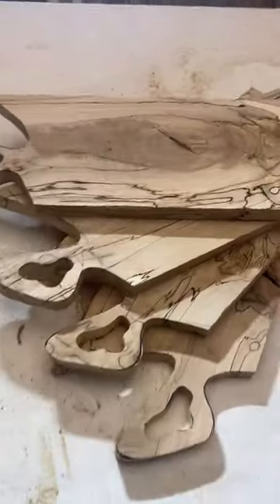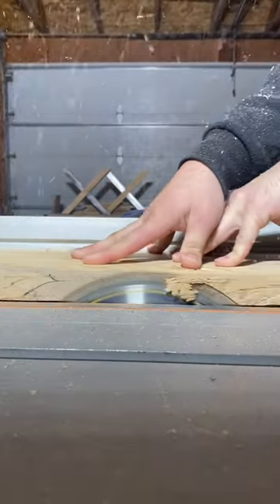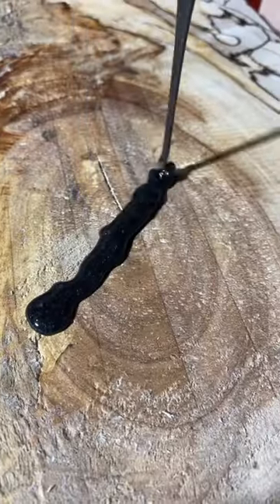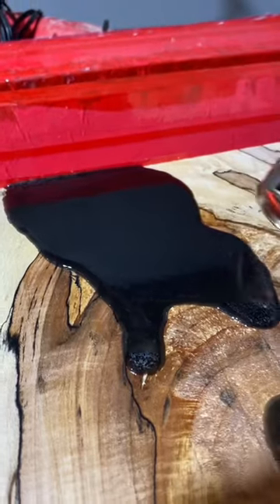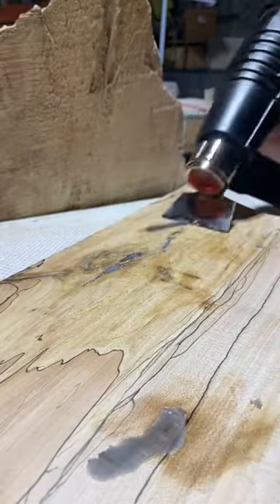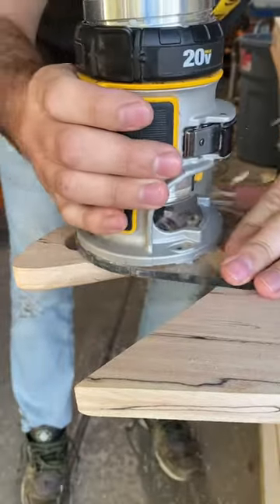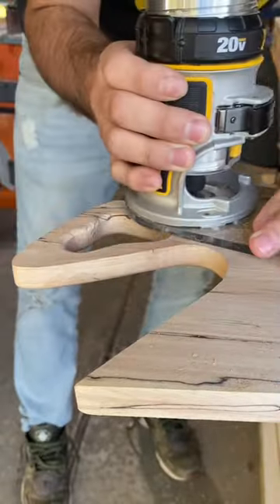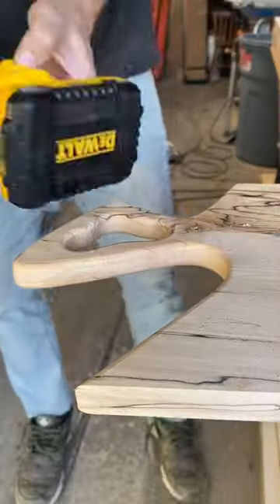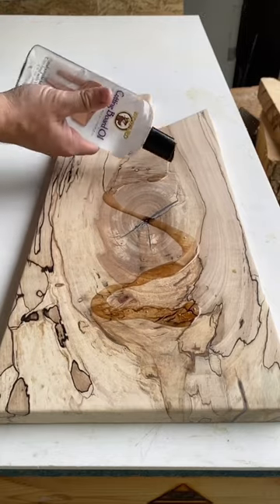After cutting out the profile with a jigsaw and a scroll blade, we're going to cut all the edges nice and parallel and smooth, and then fill in some of these cracks and voids with epoxy, pop those bubbles with a heat gun, and then several days later remove the excess epoxy with a heat gun and scraper. We're going to round over all those edges with a quarter inch round-over, then move on to sanding, and after that apply the first coat of food safe finish.